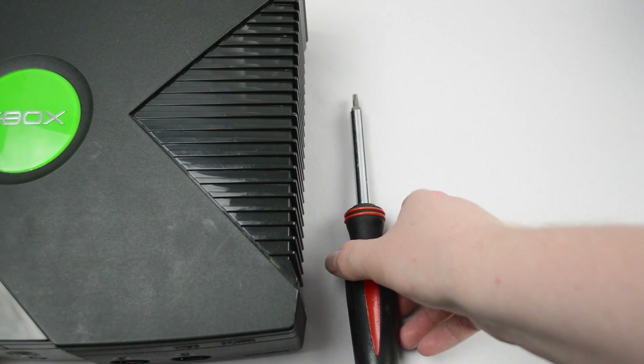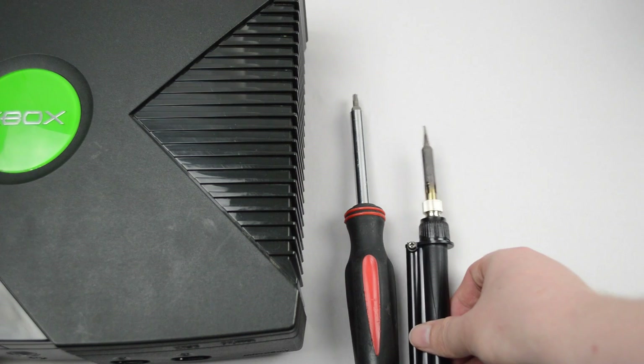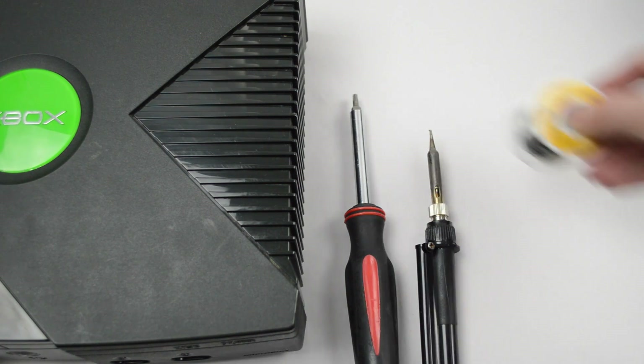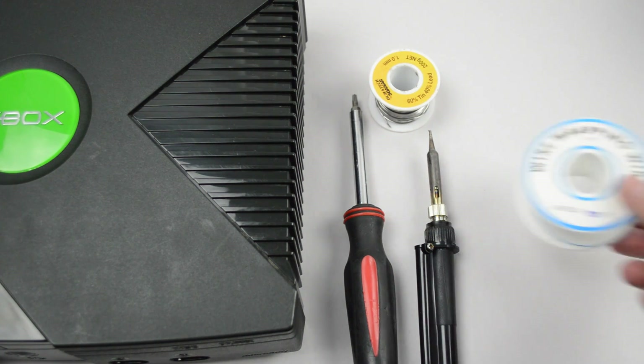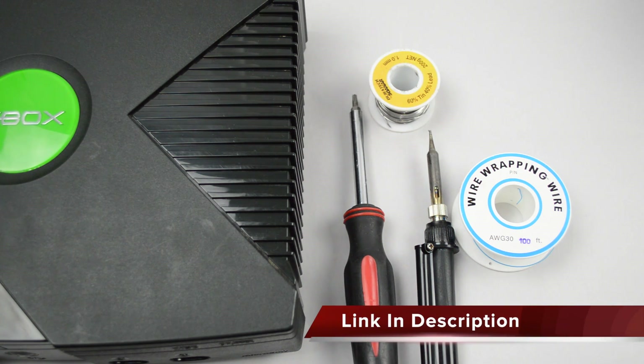Next we're going to need a T10 and T20 screwdriver. We're also going to need a low wattage soldering iron, preferably one that you can control the temperature on. We're also going to need some solder. Depending on which version Xbox you have, you may also need some wire — I'm using 30 gauge wrapping wire. We're also going to need a copy of the Hexen boot CD and BIOS checker.